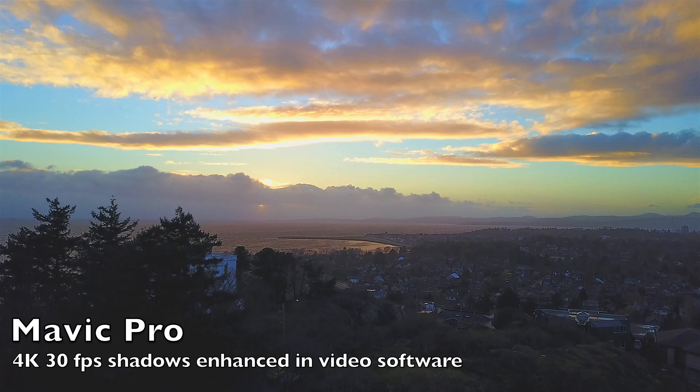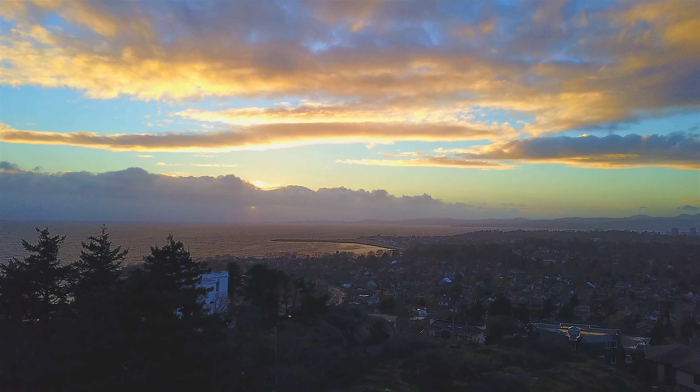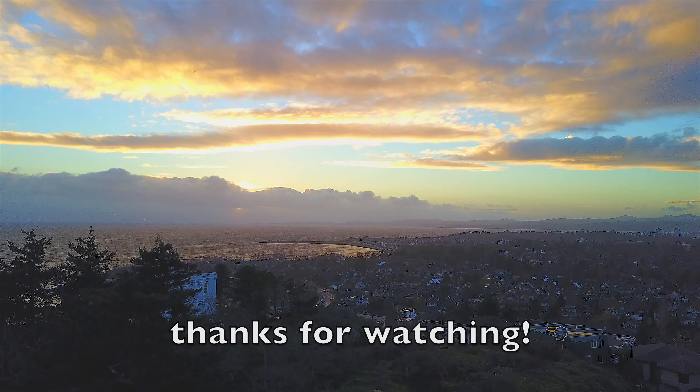Superb settings on board on the transmitter, easy to edit, and an unbelievable little package to fly. Very stable, very easy to fly. Definitely going to be added to your new aerial photography kit. Thanks for watching.